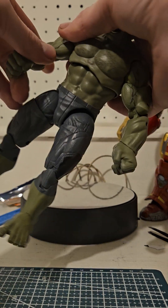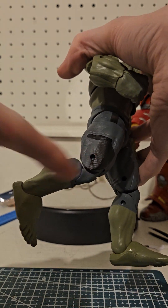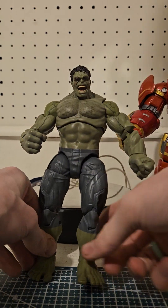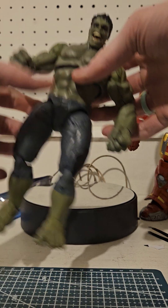Kind of feels tight. You can see he's got the double jointed elbows but they're showing — they're not hidden. Same thing with the knees: got the double jointed knees but not hidden. Kind of just feels like a normal big character, not really a Hulk. He doesn't come with any extra hands so he's just got fists, which kind of sucks.